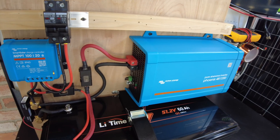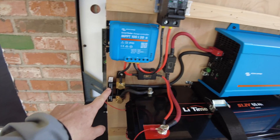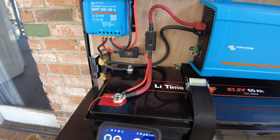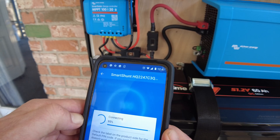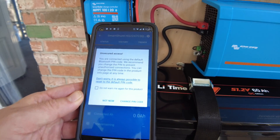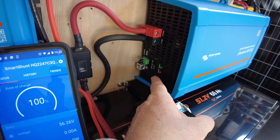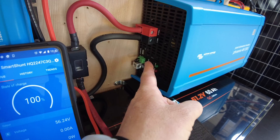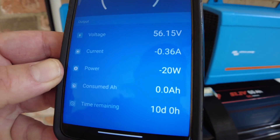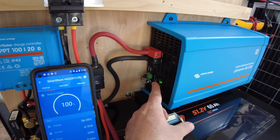What I want to do now is play around with the inverter, so let's turn the solar off and look at the shunt. That way when we turn the inverter on we can see how much idle current it's drawing. We can see no power is coming in or out of the battery. The inverter has two modes: on mode and eco mode. In on mode, it's idling at exactly 20 watts with nothing plugged in.